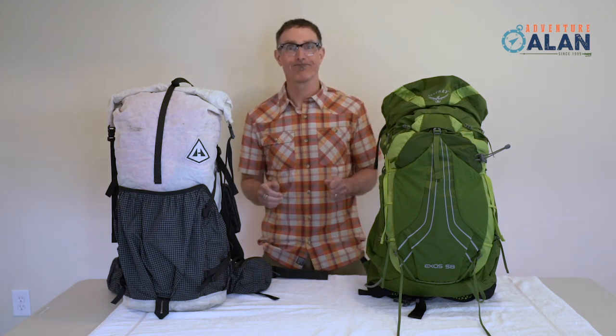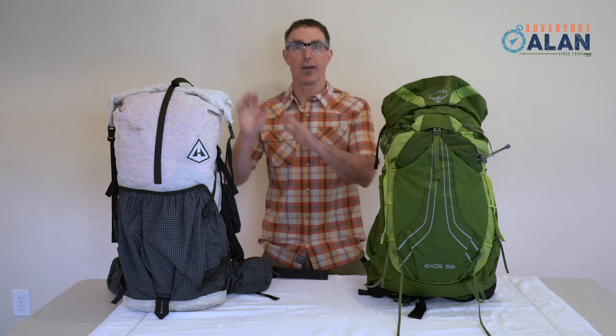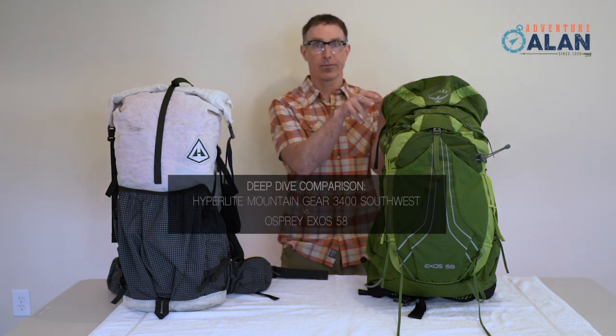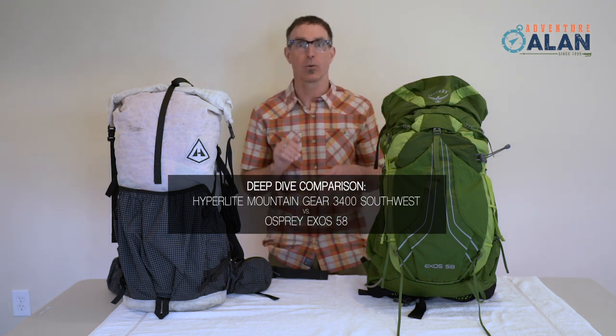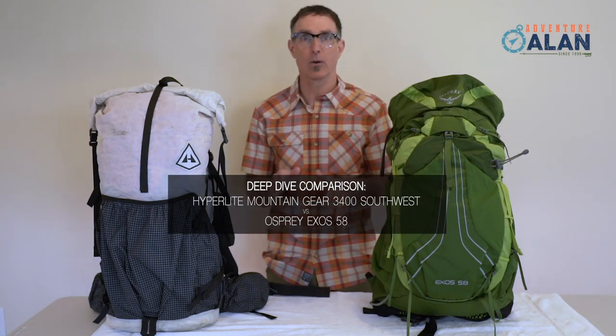Hi, Adventure Alan here today, and I'm going to do a deep dive comparing the Hyperlite Mountain Gear Southwest 3400 pack to the Osprey Exos 58 pack. These packs are two of our top picks in our 2019 guide to the best backpacks for backpacking. Let's do a quick overview of these two great packs.